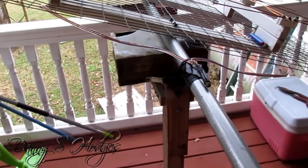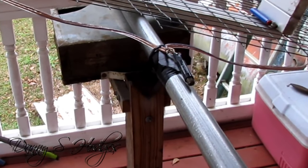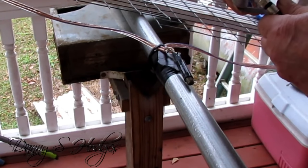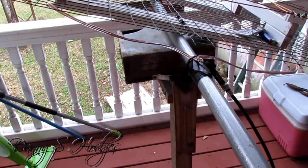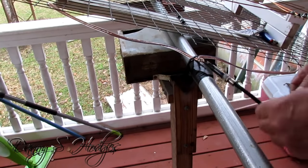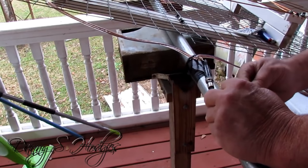I didn't show y'all me soldering the transformer because it was ugly. See, I got some black tape wrapped around the antenna, and I got the transformer soldered on. See me putting that dielectric grease on there — that keeps the water out. That water, if it gets into coax, it'll mess the antenna up. I don't think people take what I'm saying — I done had that happen three or four times.